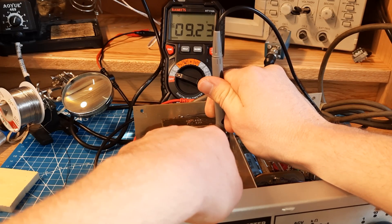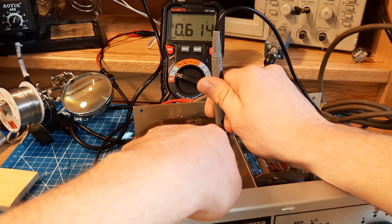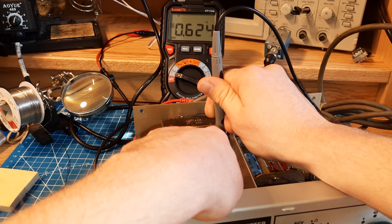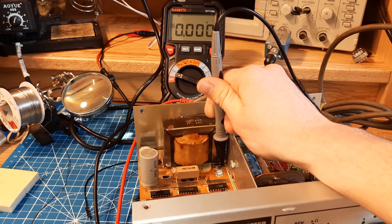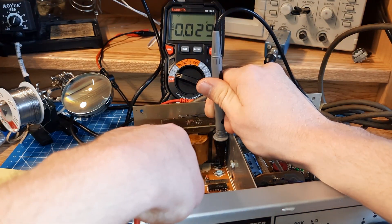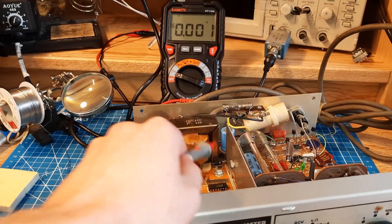So now that we know that part of the power supply is working — like that 9-volt source — we can check back here. That voltage should be approximately negative 15 volts, but it's only 0.6 volts. Right now I'm probing the anode of diode 13, and that voltage does not look right. Let me probe the end of diode 12 too. If I probe the anode of diode 12, we should get negative 18 volts — but it's a nice solid 0.2 volts. So I think diode 13 might actually be bad.